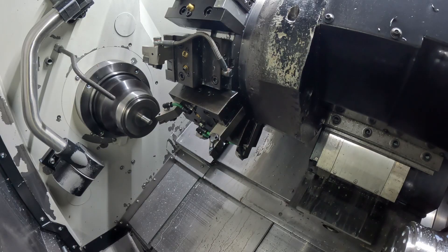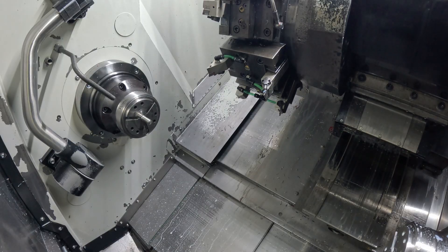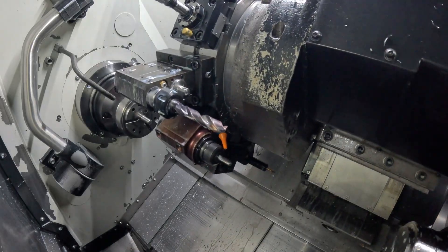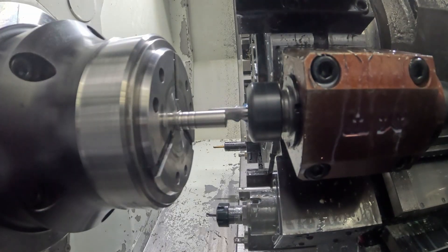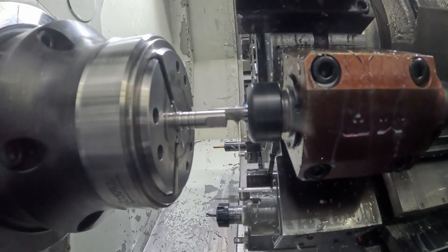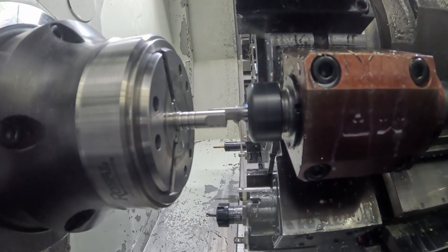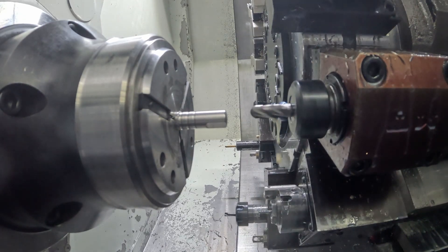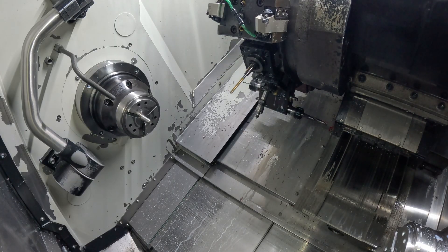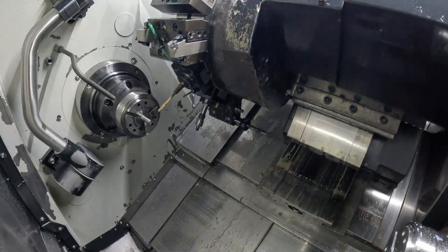I was definitely getting a better surface finish with coolant turned on, but I needed the coolant turned off for video. This live tool holder is really nice, but it kind of needs a bearing rebuild, so it's not leaving quite as good of a surface finish as I would like. I'm going to get it rebuilt soon.